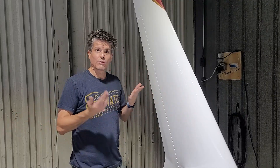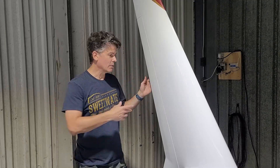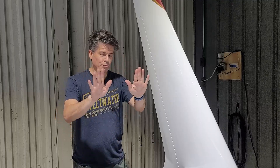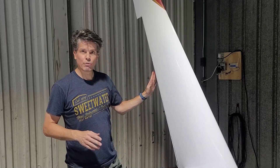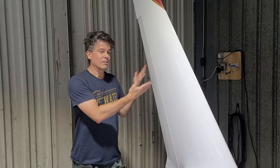The question was, could you use both of them at the same time to use as speed brakes? And the answer to that is yes. The rudders actually work independently. You can push on both rudder pedals, both rudders will move outward, and you get the effect of a speed brake because it's creating drag.